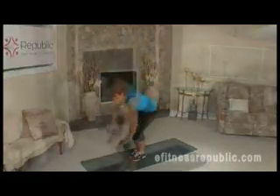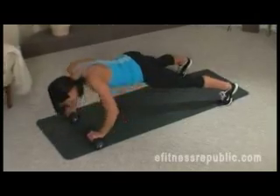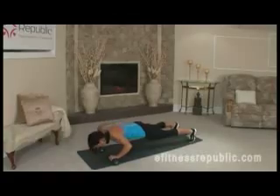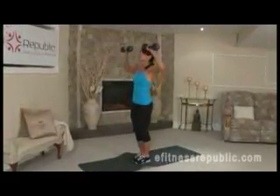Repeat the entire exercise for 45 to 60 seconds. This progression from a burpee is a more advanced exercise.